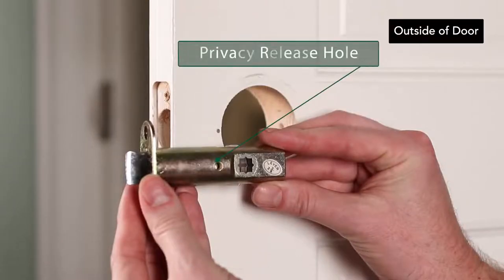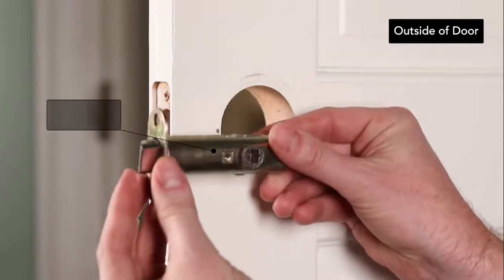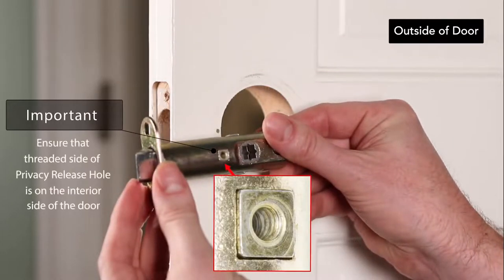If you have a privacy set, locate the privacy function hole on the latch. Make sure the threaded side of the privacy function hole is installed facing the interior side of the door.